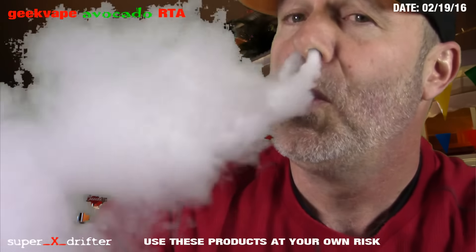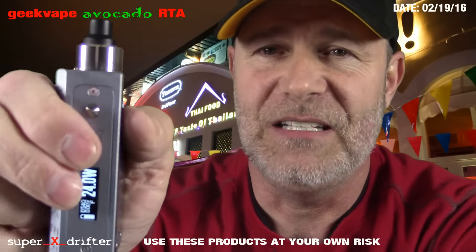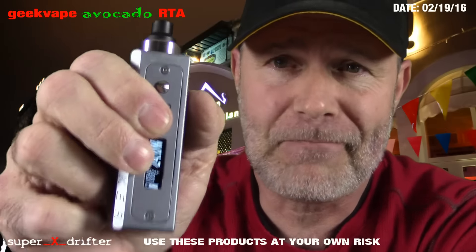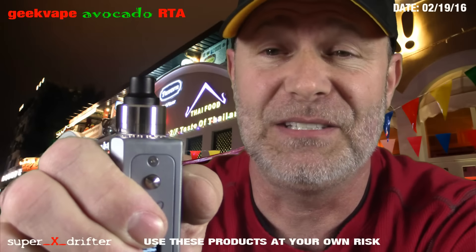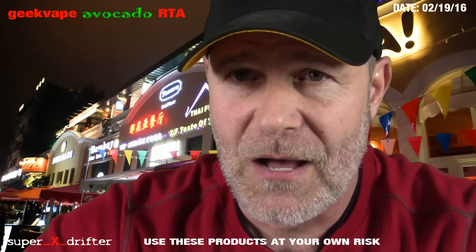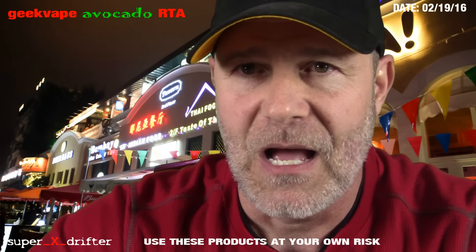I perfected wicking it so it doesn't leak. I watched a couple videos on it, how people wick it, and none of them had a build like this. So my wicking is a little unconventional to go with the build. Let's check out how I build it.